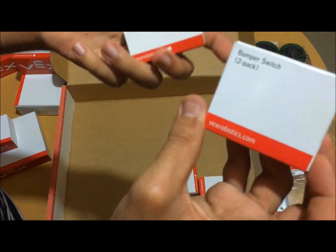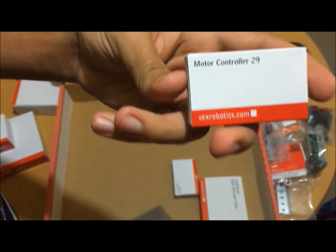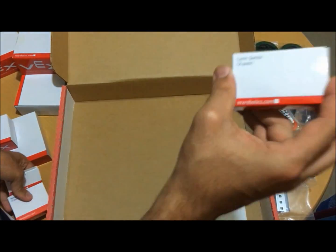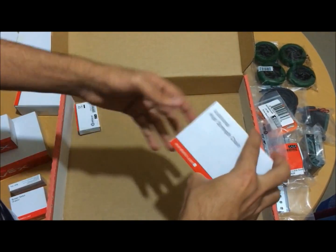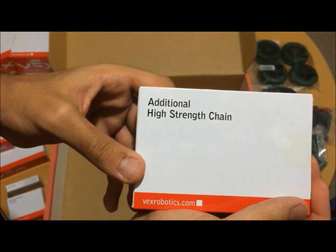We are going to install the two bumper switch motor controllers, the limit switch, and the additional high strength chain.